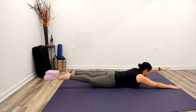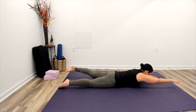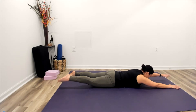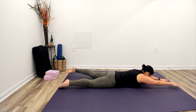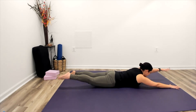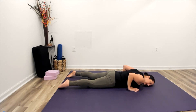Floating up, keep your neck nice and long. Draw in slightly through the chest as we float up. Walk your hands about chest level and release here.